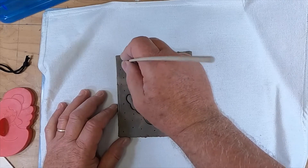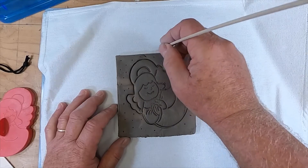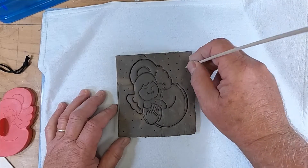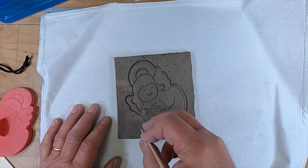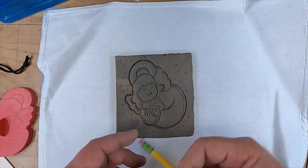Whatever you do, you do not want to go all the way through to the other side. It's a great temptation to make a hole in clay, but that's not what we're doing today, so be really careful not to do that.